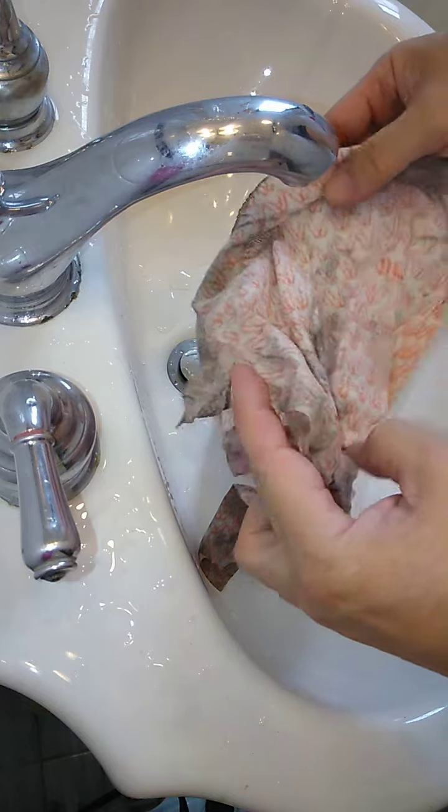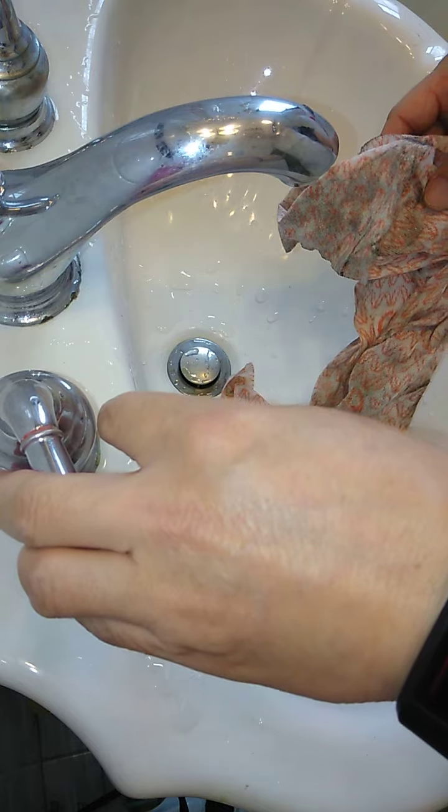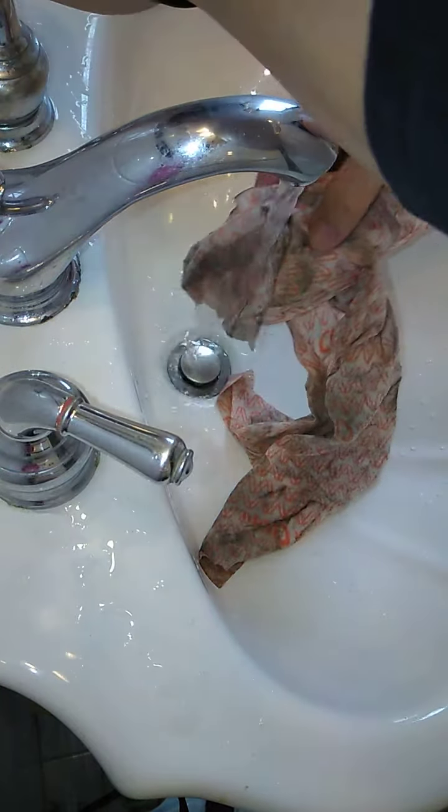And you would think, I'm going to throw this in the garbage — but I didn't use a paper towel. So I'm going to show you right now how easy it is to clean this thing.